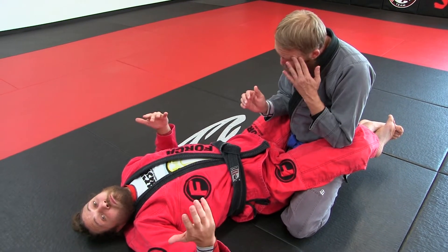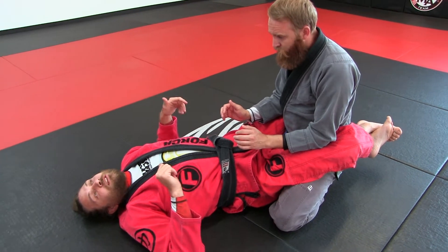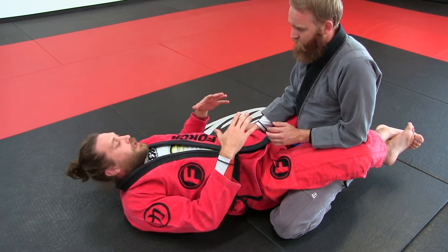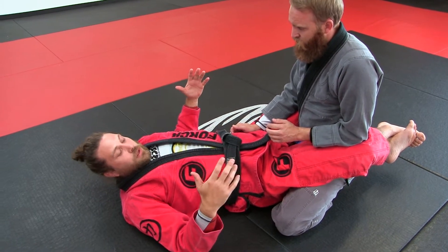You could maybe sweep, and they might put their hand on the mat to stop your sweep. That's a way, and you can do this on different sweeps. I'm going to use the number one white belt sweep — the sit-up sweep.